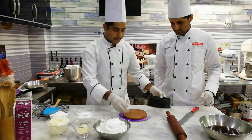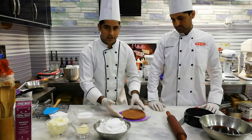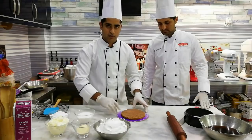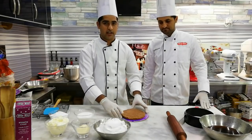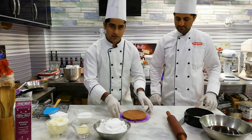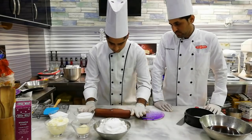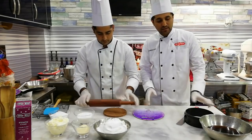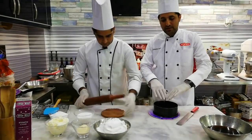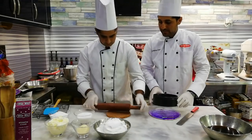First, we have to take a chocolate sponge — the kind we normally use for cutting. We have to put it on the cake board. If you have a round mold or a cheesecake mold, you can use either. We have to press the chocolate sponge into the mold and set it along the edges.